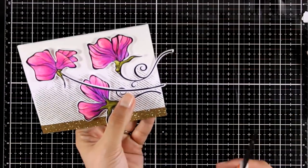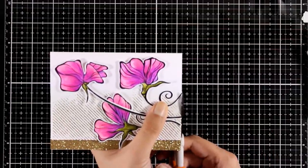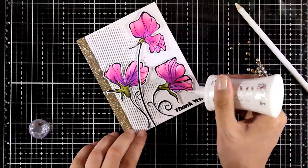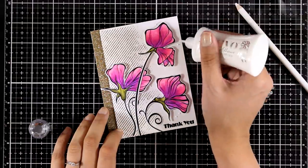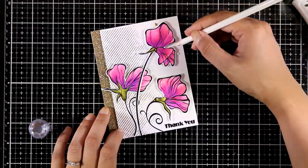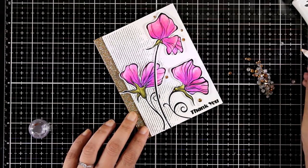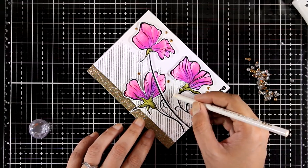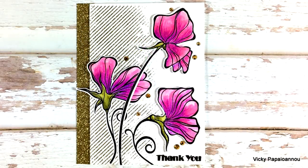If I had to pick just one stamp set out of the whole release that I absolutely love, I would definitely pick this one. I just love the whimsical look on these flowers — look how gorgeous they are! I'm embellishing the card with a few gold crystals so everything matches nicely. I've already stamped a sentiment that says 'thank you' in bold. There are many sentiments in this set, such as 'you are the sweetest,' 'congratulations,' 'hello my sweet friend,' and the design is versatile enough to work with pretty much any sentiment.